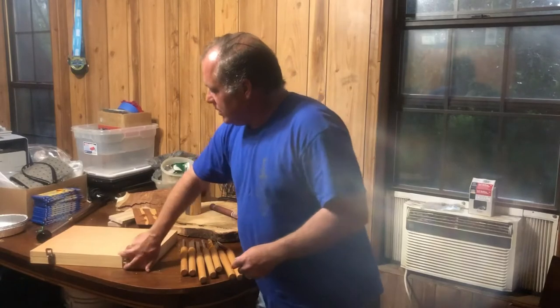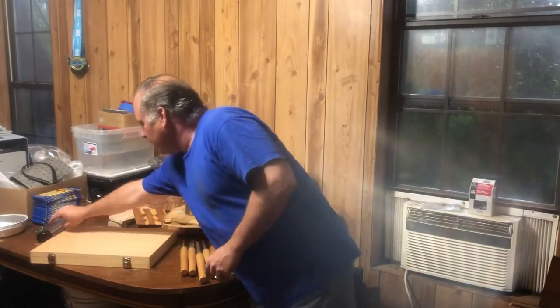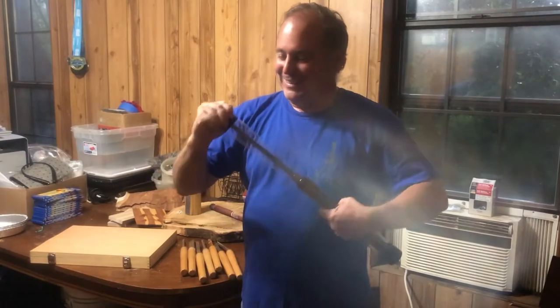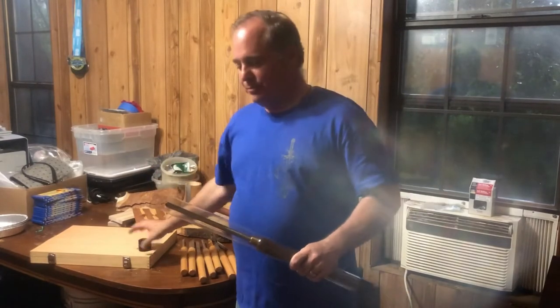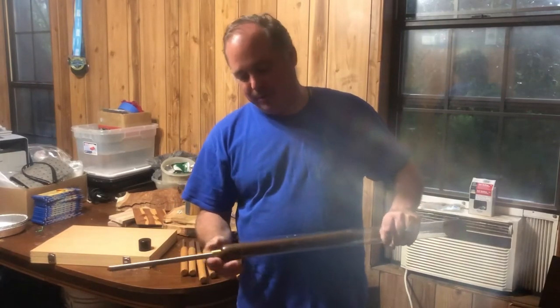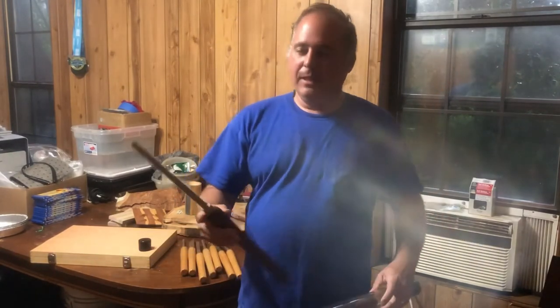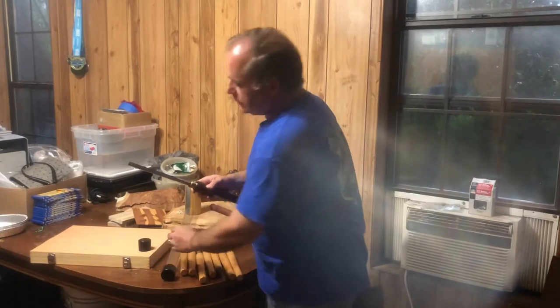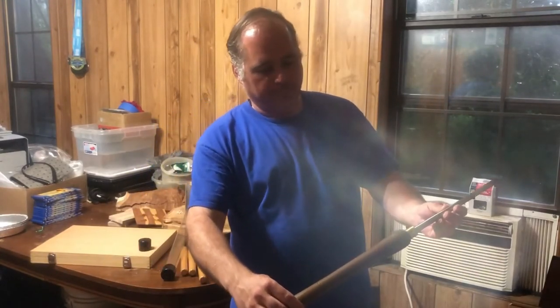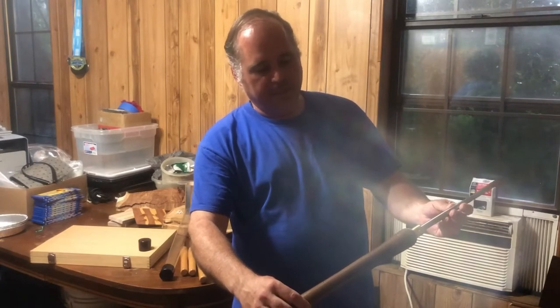So the tool I'm actually going to be unboxing today — I'm really excited about this because it's my first real tool. This is a three-quarter inch bowl gouge, and it's made by Emotech.